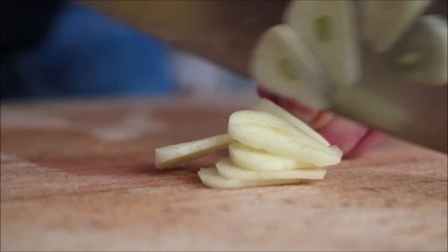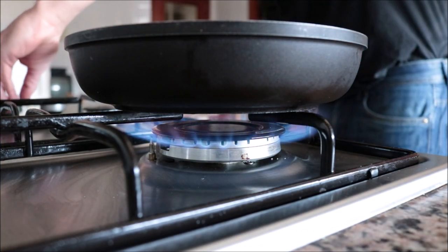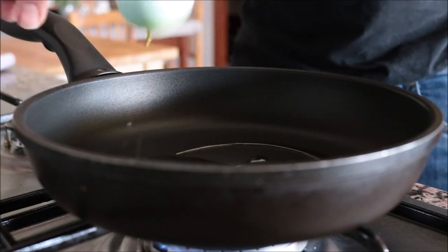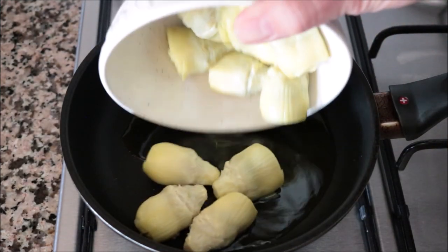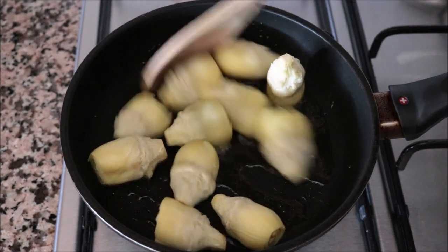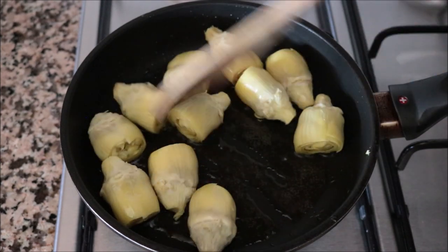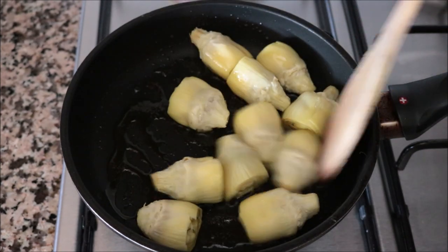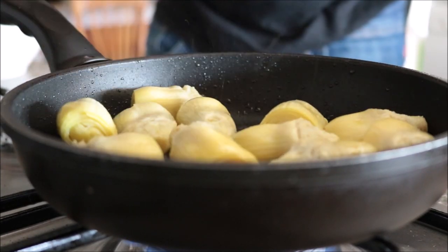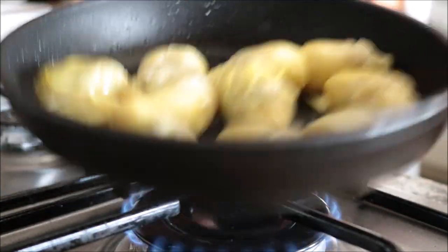I'm going to grab a small non-stick frying pan, heat it with a medium heat, and add in a generous tablespoon of extra virgin olive oil. After heating the oil for two minutes, I'll add in the artichoke hearts and gently mix them around with the olive oil. You don't have to mix continuously — just get in there once in a while so they don't burn and all cook evenly. Whether you use the pan to flip them or a wooden spoon, just make sure to be gentle so they don't break apart.